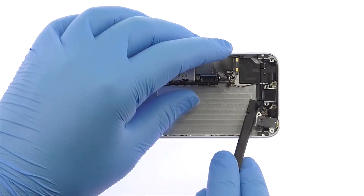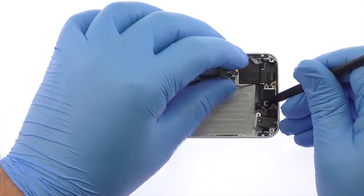With a little spudgering, the lightning connector and headphone jack assembly can be removed from the iPhone SE.